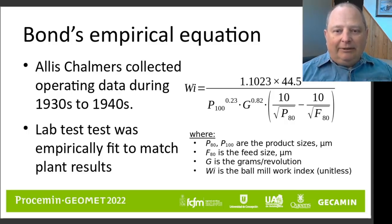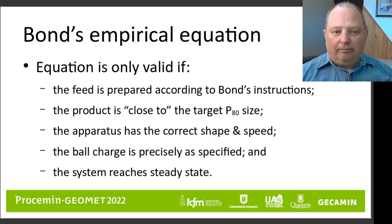The key message at this point in the presentation: this equation is only valid under the conditions outlined by the Allis-Chalmers people like Maxson and Bond when you're running the test. The feed to the ball mill apparatus must be prepared according to the instructions — it must be stage crushed down to minus 3.3 millimeters. If you don't have a feed that can be put through stage crushing for whatever reason, then the classical equation cannot be used.